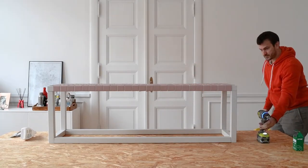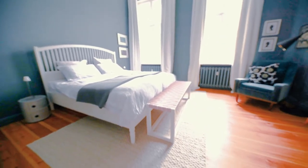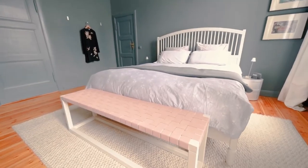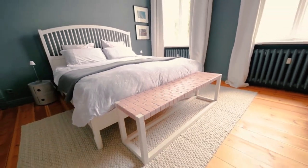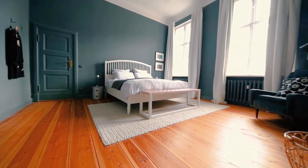That's all there is to it, and here is the finished bench in our bedroom. Don't forget that you can also head over to the blog to check out the step-by-step tutorial there too — that's where we share the exact measurements and supplies we used for this bench.